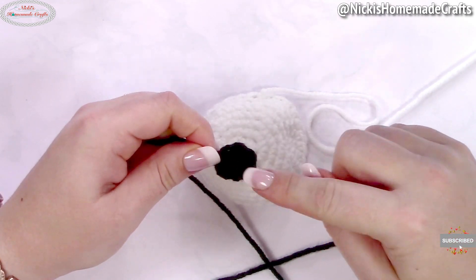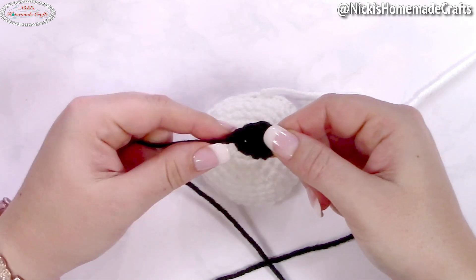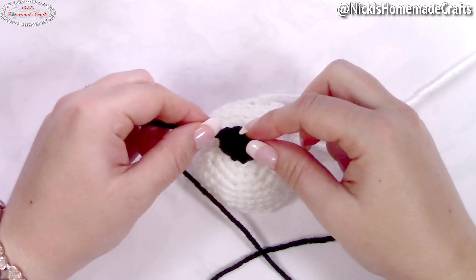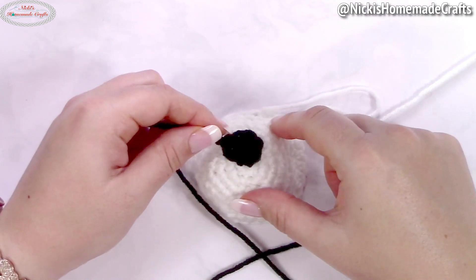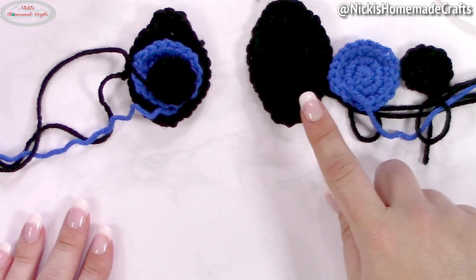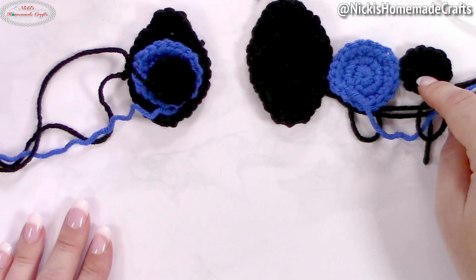For the mouth, using black, make a magic ring, chain three, and add three double crochets into the ring. Close the ring — that's your little triangle. Then you just have to add the lines on the bottom in black.